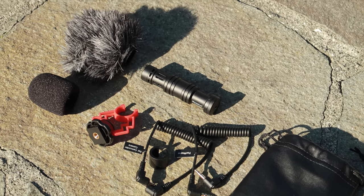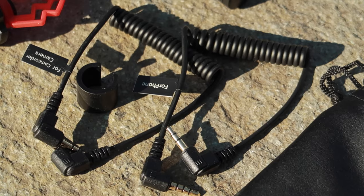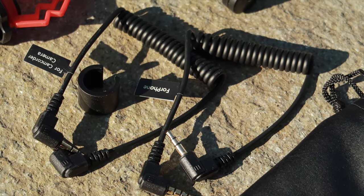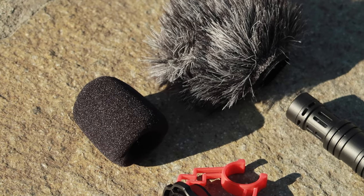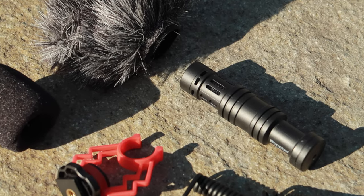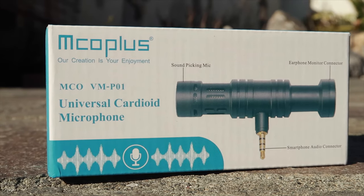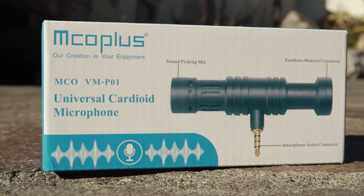In terms of the package you get here, it's a pretty complete package. The VMD-02 comes with a carry case, two cables — one for a smartphone and one for a DSLR or camera — a foam wind cover, a furry wind cover for more wind protection, the microphone itself, and the shock mount. The VM-P01, which is the smartphone version that clips right onto your phone, comes with pretty much the same accessories except for the shock mount. Either way, you have a pretty complete package, and I was happy to see that.